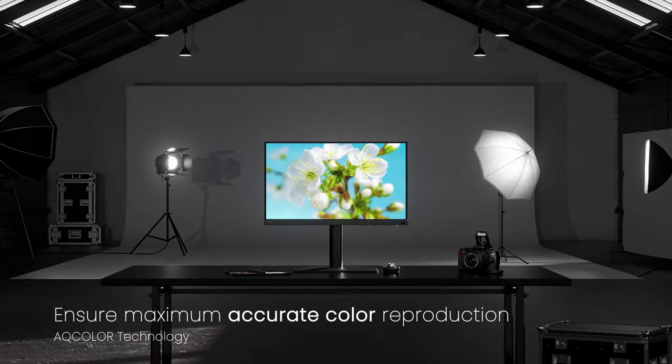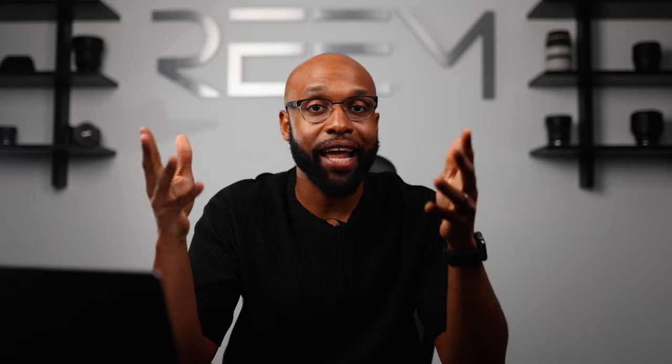BenQ recently sent me their SW272U monitor, pretty much their flagship photography display, and it couldn't have come at a better time because I was just talking to my wife about not using an external monitor for quite some time. I used to have a Dell monitor that I used a lot, but I've had it for years. With me traveling so much, I use my laptop, and when I get back home I forget about external monitors. So shout out to BenQ for sending me this — I'm excited to try it out.